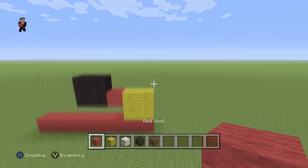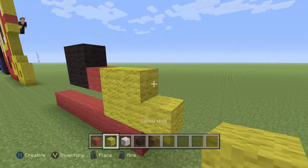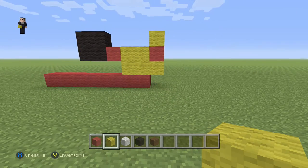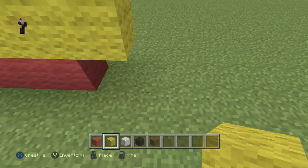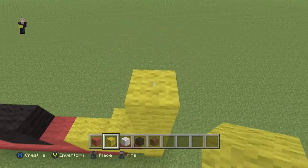Then we're gonna grab our red wool. We're gonna place a yellow, a red, and then a yellow on the top. Then starting on this little grass block we're gonna go up by seven yellow wools — one, two, three, four, five, six, seven.